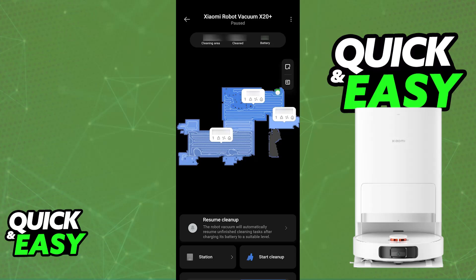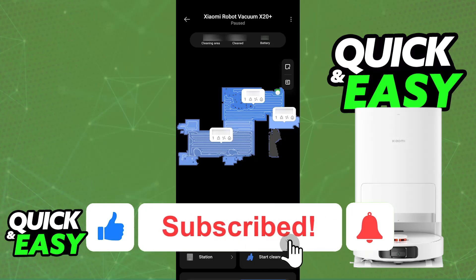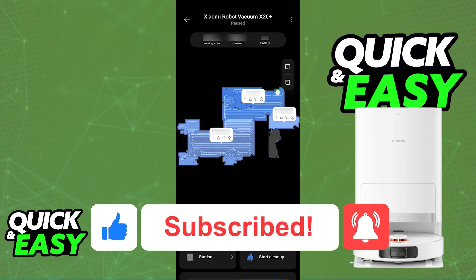I hope I was able to help you on how to set up the Xiaomi X20 Plus. If this video helped you, please be sure to leave a like and subscribe for more very easy tips. Thank you for watching!